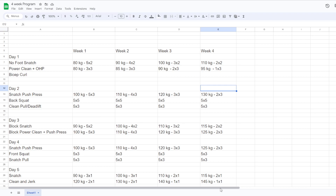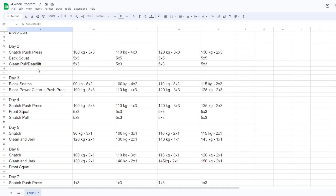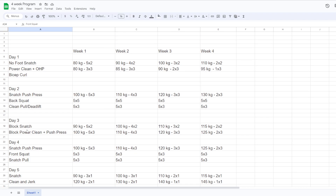Stuff in life gets in the way, so that's one thing that prevents a perfect progression from happening. But here is the idea of what I've had and what I've tried to do as the week has moved on. Each day either has a weightlifting focus or a strength focus, and it alternates for days one through four. Days five and six are both weightlifting focus days with an additional front squat. Day seven is the day that will change probably the most, but right now it's a strength focus day.